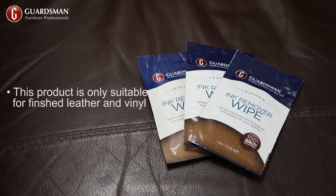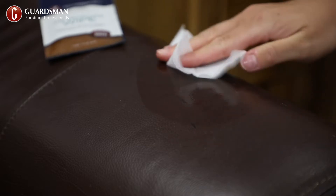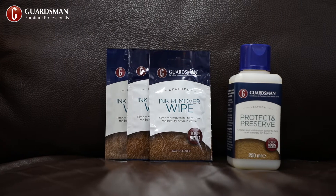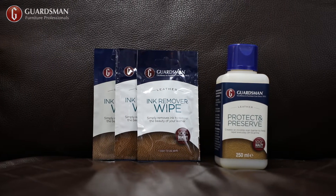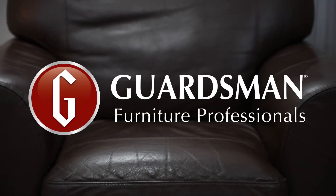Guardsmen disposable ink remover wipes are a fast and effective way to remove ink from finished leather and vinyl. After removing the ink, protect your leather with Guardsmen Protect and Preserve for an even easier removal process the next time.